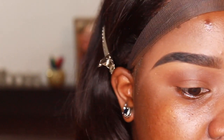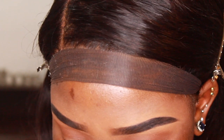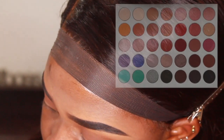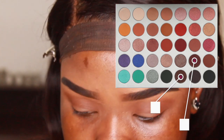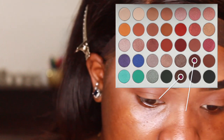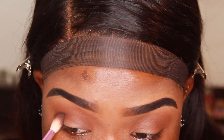Now with a smaller blending brush I'm going into two shades — Central Park and Chip. Chip is probably my favorite shade in this palette. I'm going to focus those on my crease just to darken it some more.